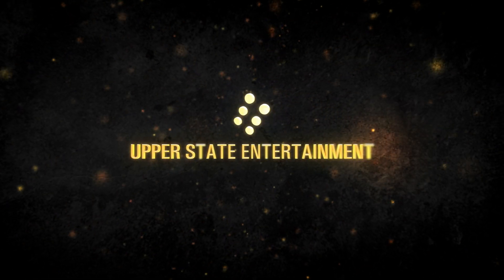Hello again filmmakers and cinematographers, Ryan Costantino here with Upper State Entertainment. Today I want to share with you how I made this video for my friends over at Cookies and More.